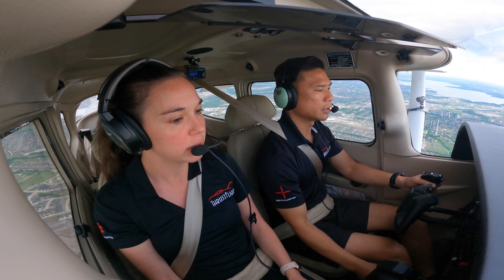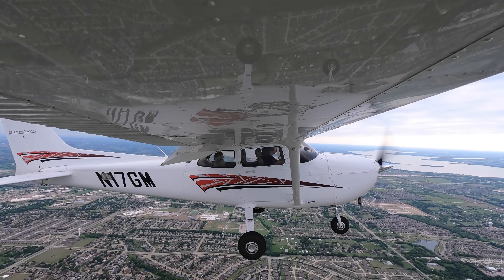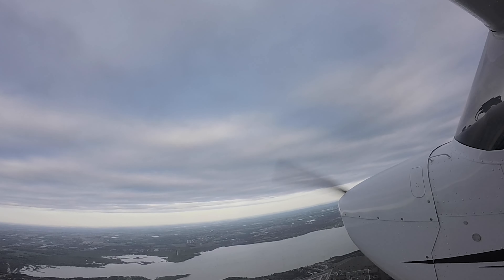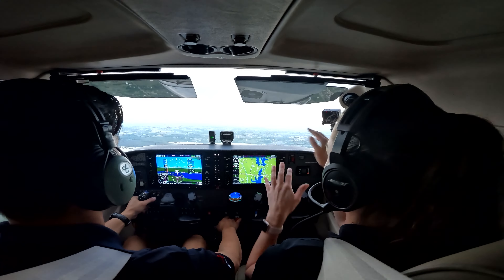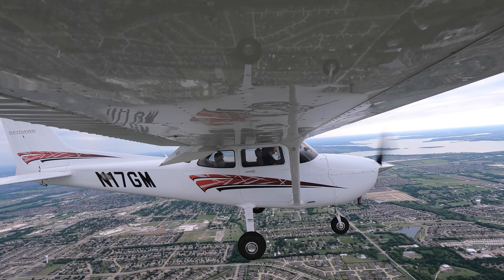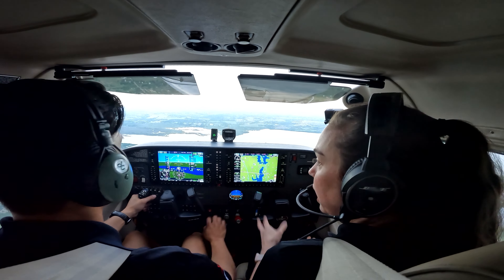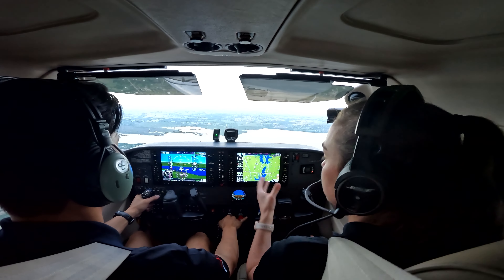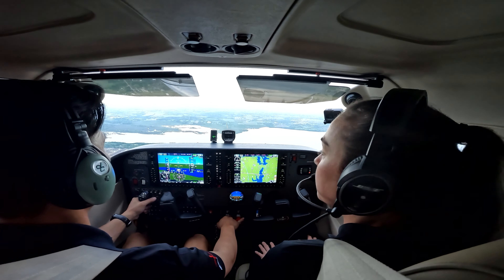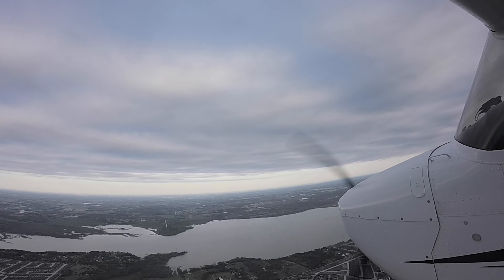Go ahead and put in the last notch flaps. So what we're simulating is we're coming in for a landing. Go ahead and lower the nose — it's like we're coming in on final approach. We already have full flaps like we were coming in for a landing, and we've got typical RPM setting and typical airspeed for a landing. You're at roughly 65 knots and we've got about 1,700 RPM — very similar to actual final approach for a runway.